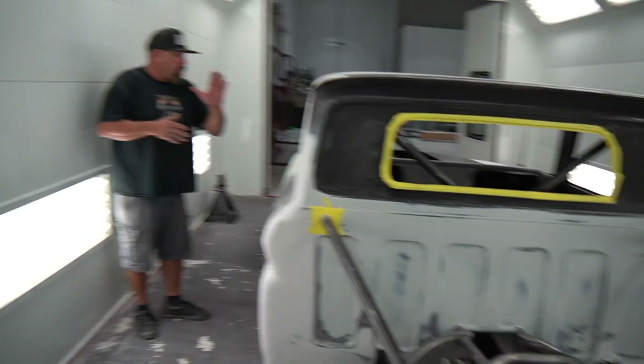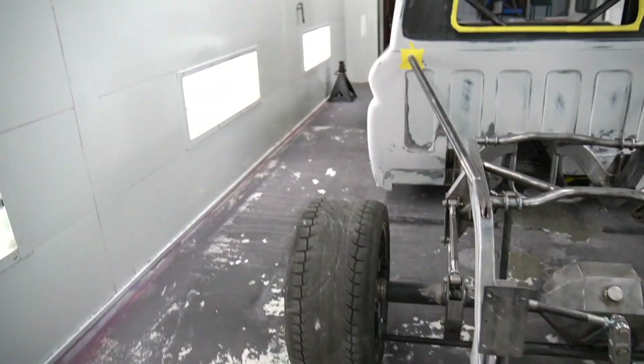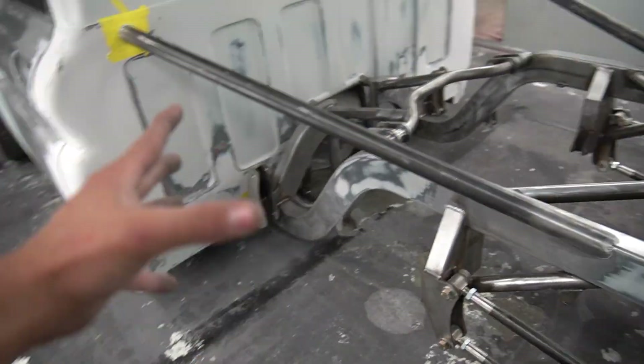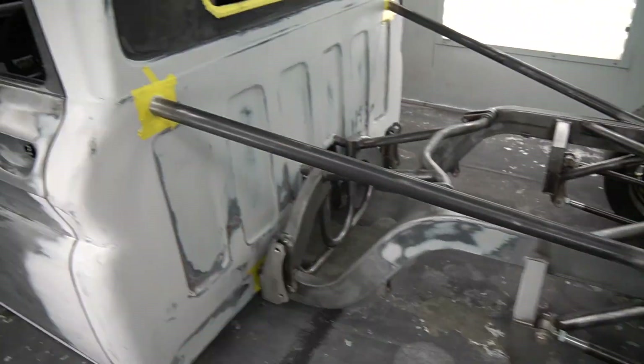So basically what my pops was saying is we're going to have Alex start on the inside, and we want to make sure that we get everything clean so that all the paint has a really good surface. While he's doing that, my dad has the jack and we're going to lift the truck up and pull off all the suspension so he could actually paint back there.